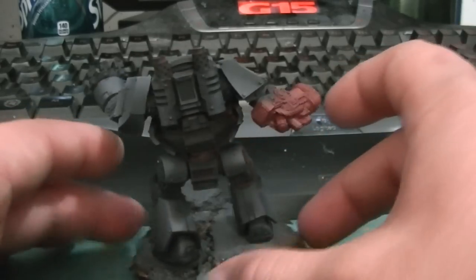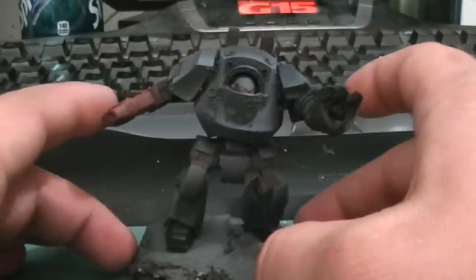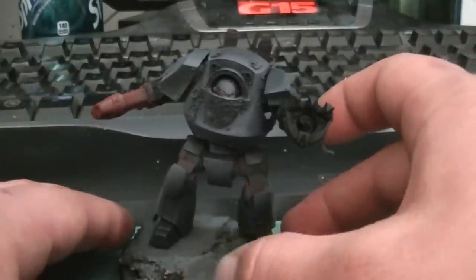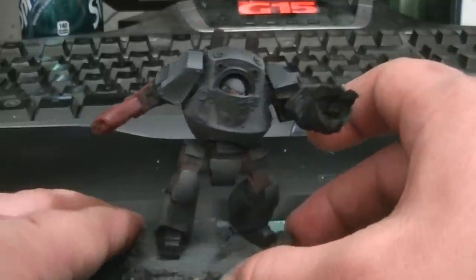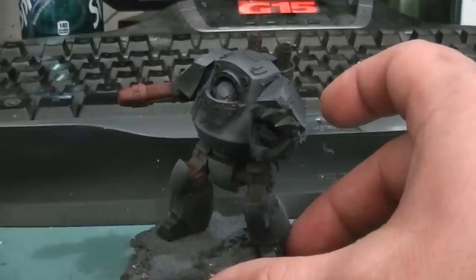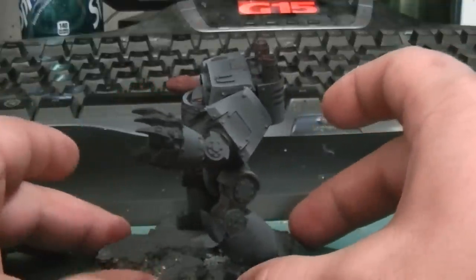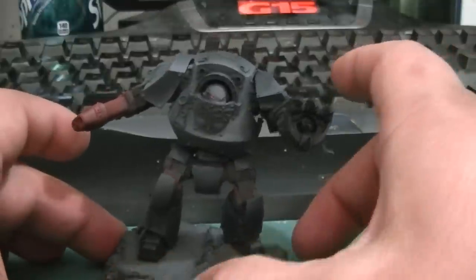The model itself — I've only airbrushed the base color, the black. I don't quite have the control with the airbrush to do the highlighting, well, I probably do, but I just like the control I have with the brush over the airbrush.